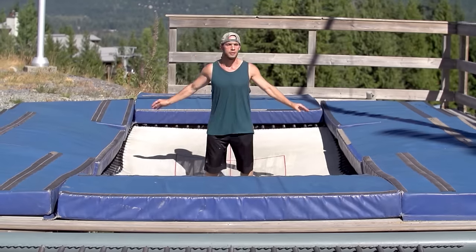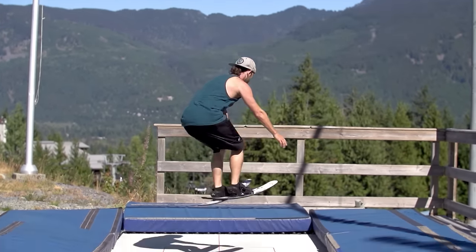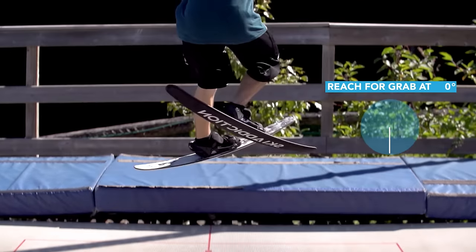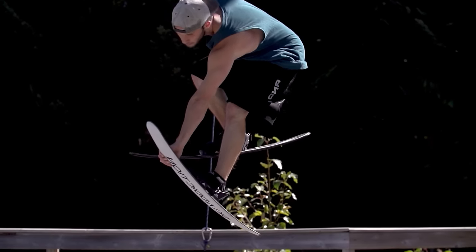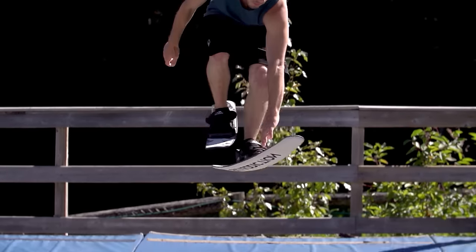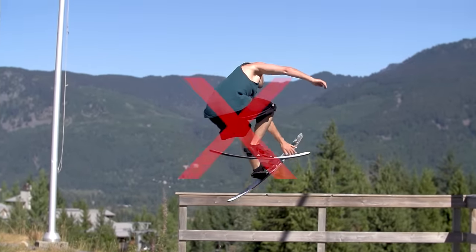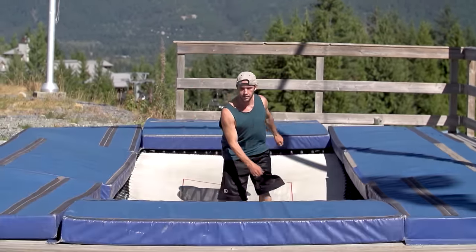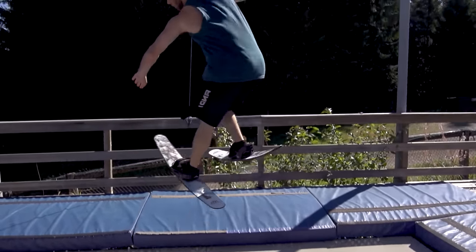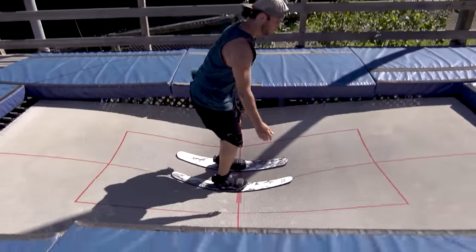Don't start reaching for your grab until a full 90 degrees has been completed. Do it in a 360 but now wait until 180 to get your grab. To be ready for the cork 3, you want to be able to reach down to hold the grab without any pause. You also want to be at 180 and float around the last 180 without flailing or using a shifty. Once the 360 is smooth with your inside safety, it's time to start trying to get the grab when you're at 90 instead of 180.